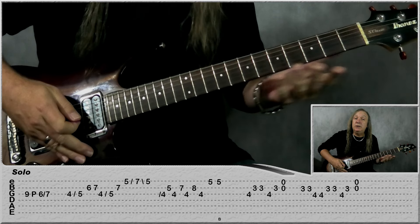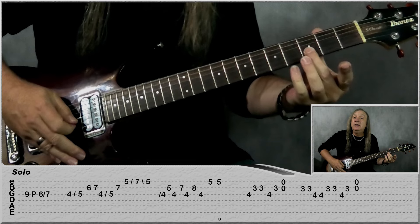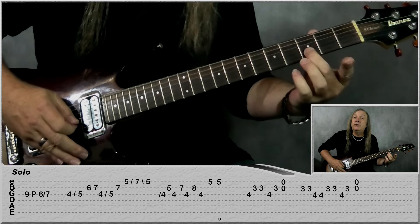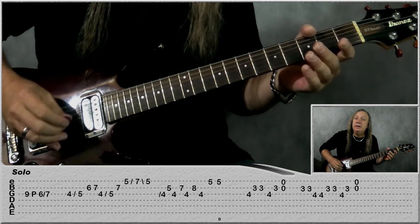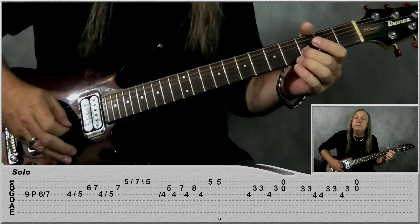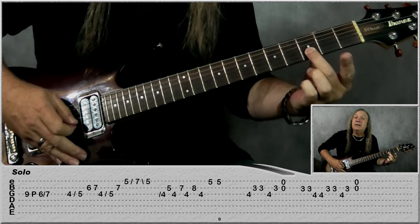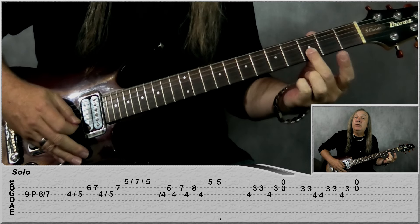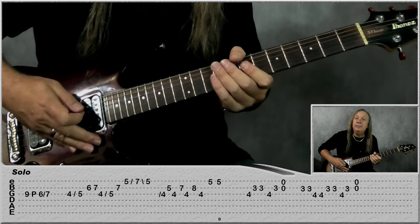The next part uses the clean guitar. Starting with four on the G to the B: three, two times. Back to four on the G, three on the B, then just play open B and E. Then do B again: third fret two times, four on the G, four on the G again, back to three on the B two times, four on the G, and to finish off: three on the B and the open B and E again. And that's our main solo — now let's have a look at the outro solo.